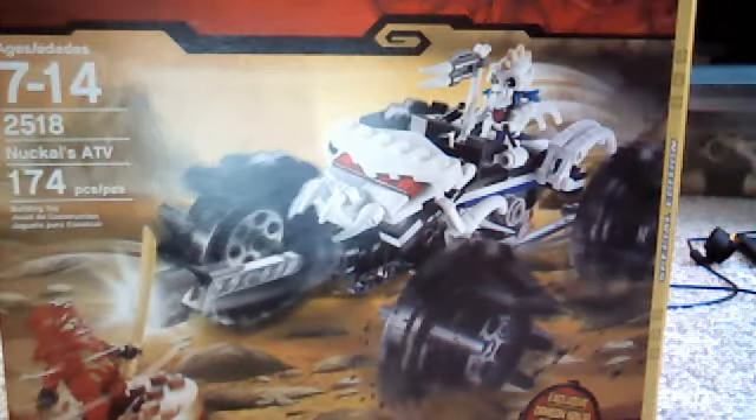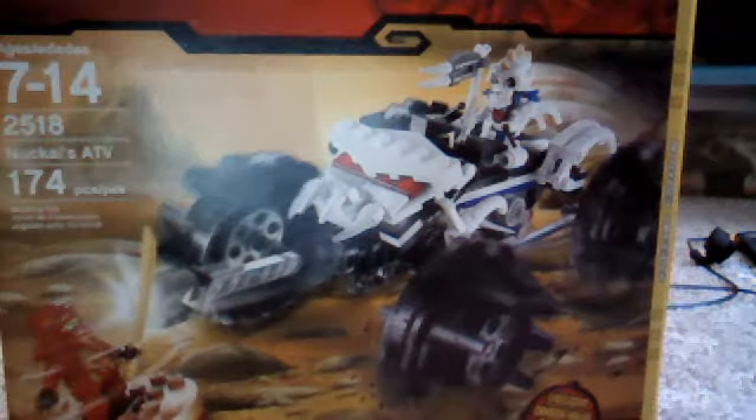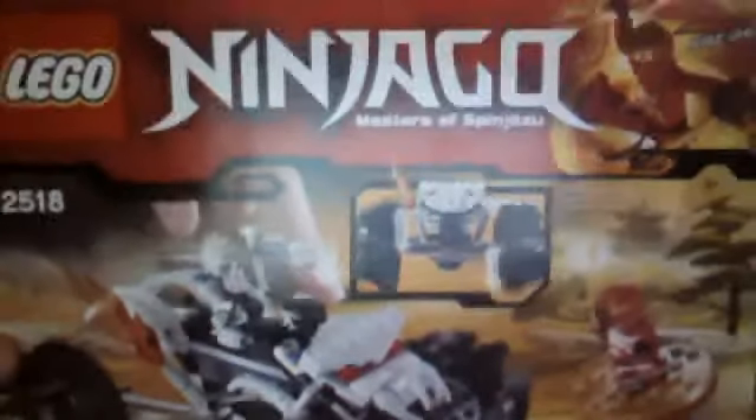Hey guys, it's Edge with Matchers. Here we're doing another review for a new Shacko. This time with Knuckles ATV. In the back, it does come with KyDX.